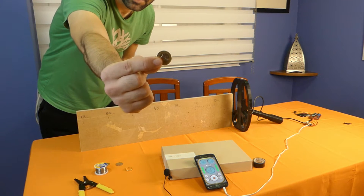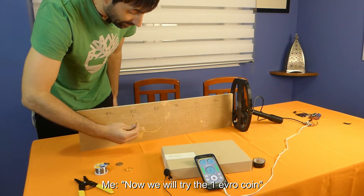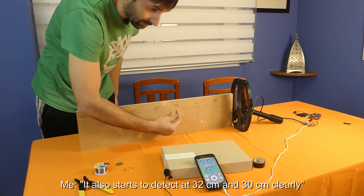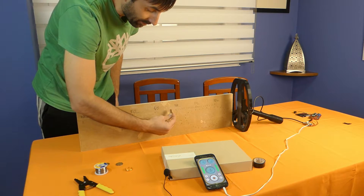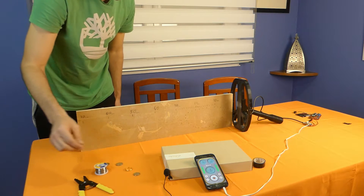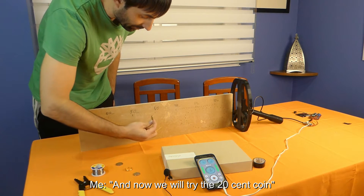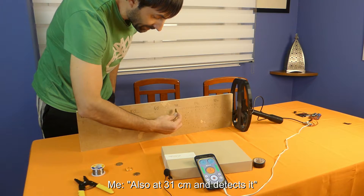Now the 1 euro coin — it's like the 2 euro but a little less. 32 and 31 is a stable signal. 31 is stable, 30 is a little. Now for the 20 cent coin — that's a small one — let's see how it looks. 31 is a little signal.